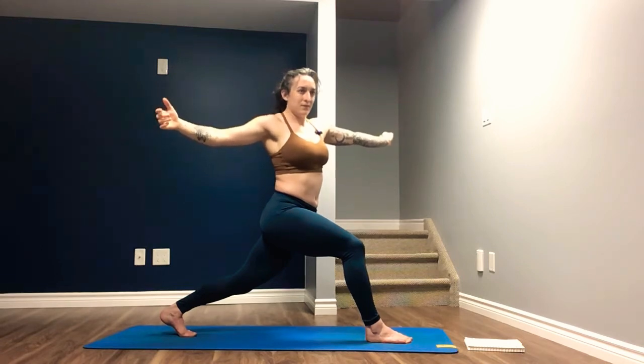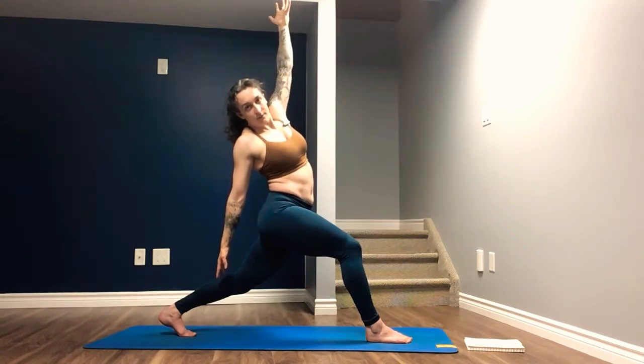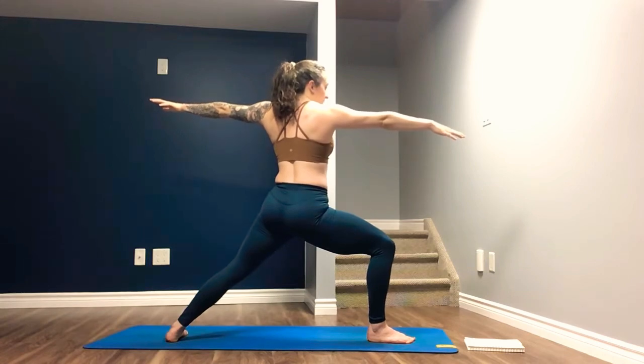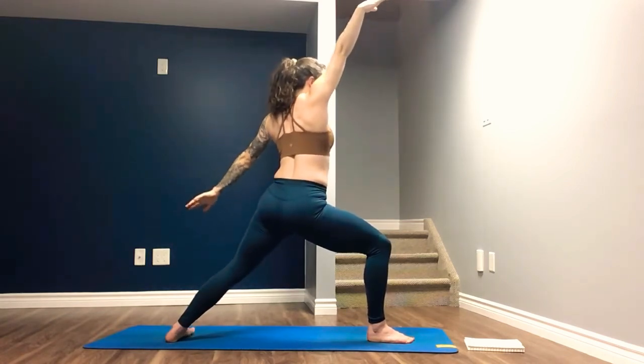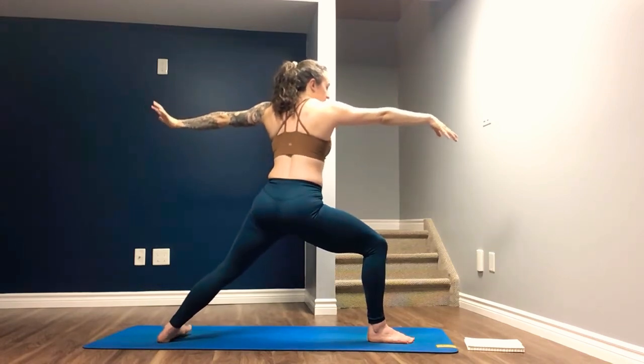Now lean back — trying to graze the left thigh with the right fingertips. And then cartwheel the arms open, spinning on the back foot for a Warrior Two. Keep the legs as they are. Now we just rotate the right arm up, left arm down, pivoting on the back foot as we come back into that twist. Making the transition slow — we'll be moving a few times. Really trying to imagine as if you're wringing out your organs.